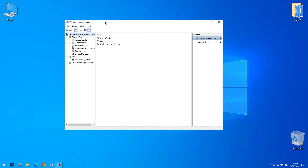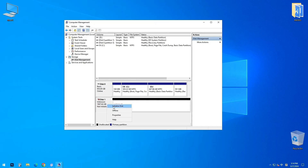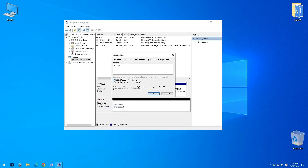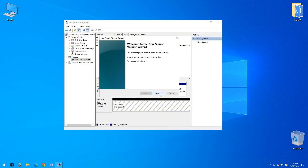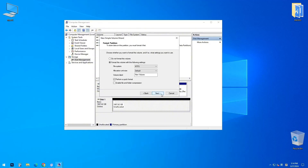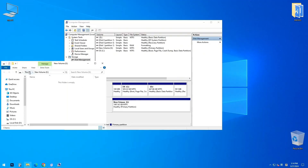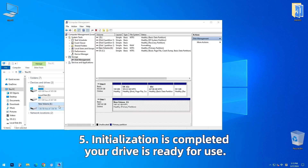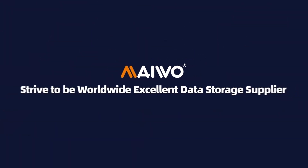The tool-free design makes installation quick and hassle-free, while its compatibility with SSDs up to 4TB provides ample storage capacity. Featuring USB-C connectivity, it works seamlessly with modern devices such as laptops, desktops, and gaming consoles. This enclosure combines speed, ease of use, and reliability, making it ideal for professionals and tech enthusiasts alike.